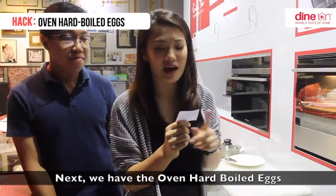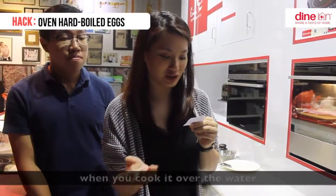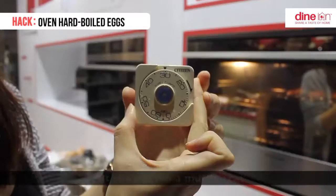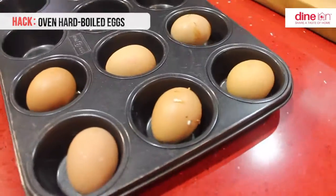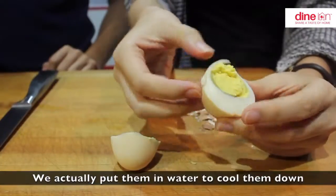The next egg we have is oven hard boiled eggs. You don't have to watch your eggs while cooking them over water. We preheat the oven at 165 degrees Celsius, put the eggs in the muffin tray, and cook for 30 minutes. Here are our oven baked hard boiled eggs — we put them in water to cool them down.